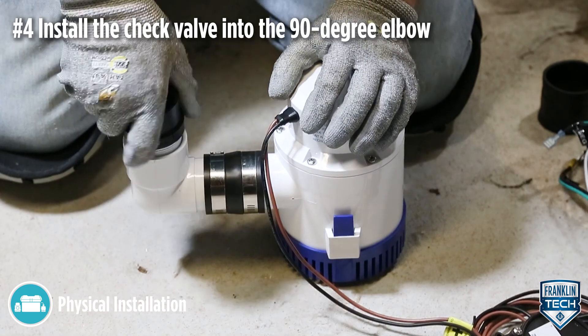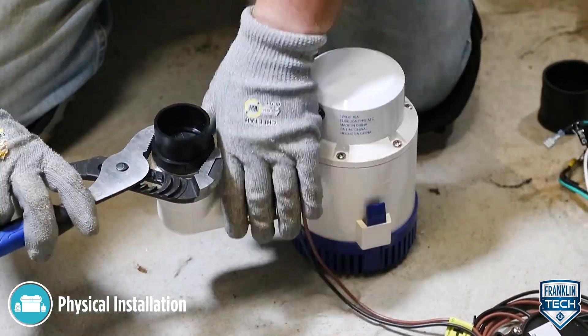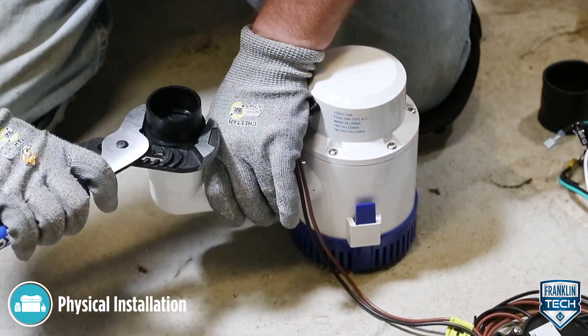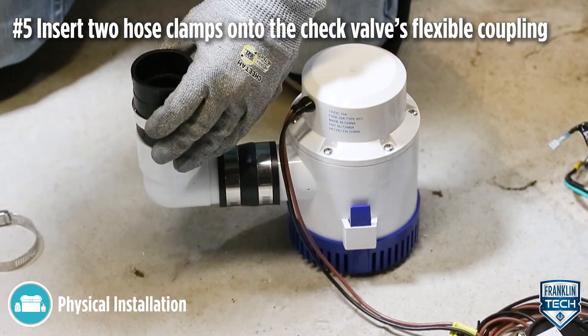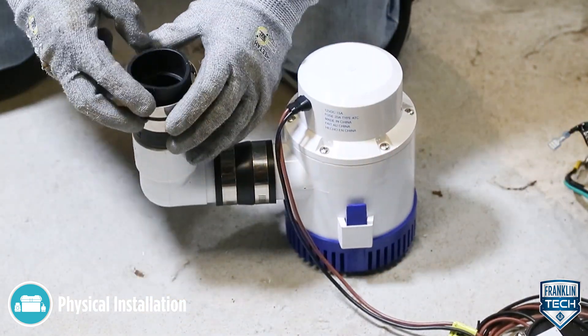Install the check valve into the 90-degree elbow. Insert two hose clamps onto the grooves of the check valve's flexible coupling, fastening the one closest to the check valve and only loosely tightening the upper one.